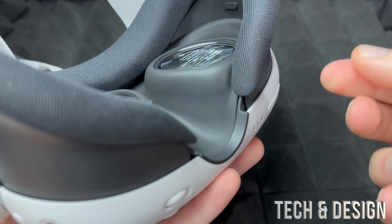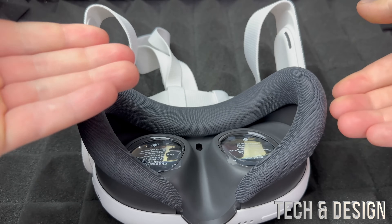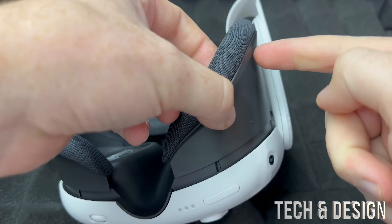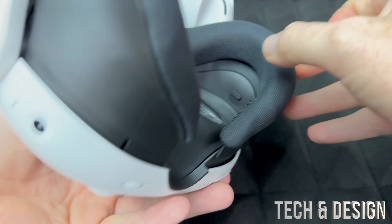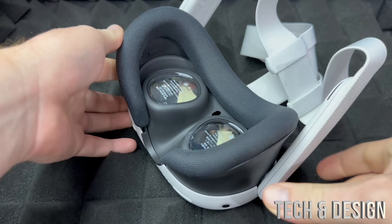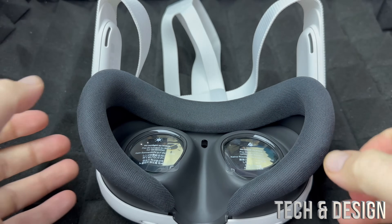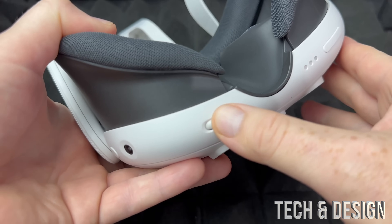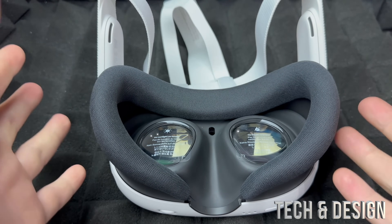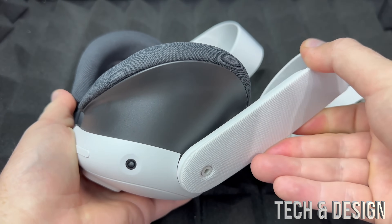When pulling the visor out, be careful not to pull everything out — just slide it up. Press the button, put your finger on it, and slide it up so it stays attached while moving. You can slide it all the way up or all the way down, or stop halfway — it depends on your own settings. To fix blurriness, adjust the lens spacing wheel left and right while wearing the headset, then adjust the depth height, and you should be good.